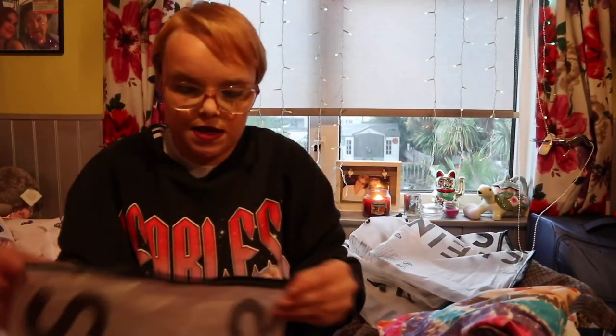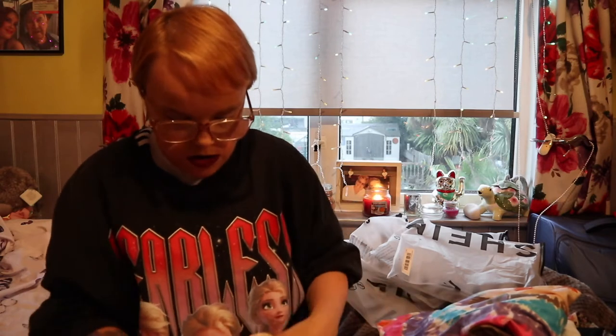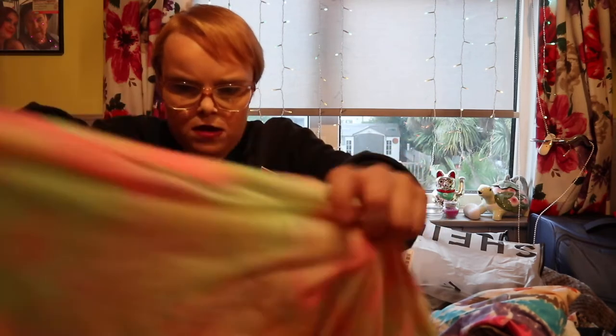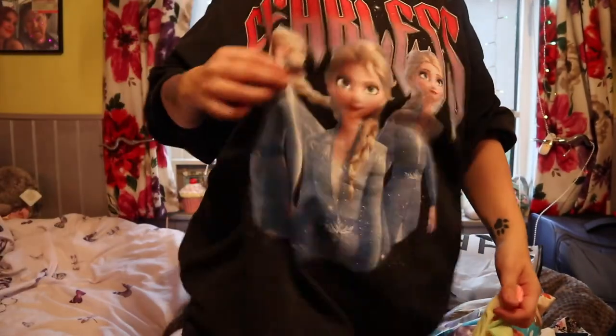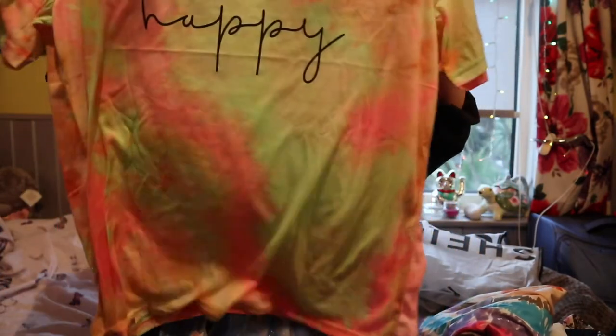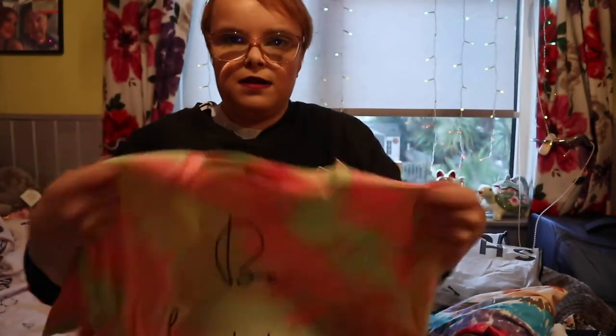I also picked this up. I got it in a medium. This is very big — very, very big. But I love it. I just wanted like a baggy tee — this jumper is like super oversized and really baggy, and I just wanted a t-shirt that's the same. So I've got this one. It just says 'be happy' and it's just this tie-dye print. Something that you can just be comfortable in but also look kind of cool.